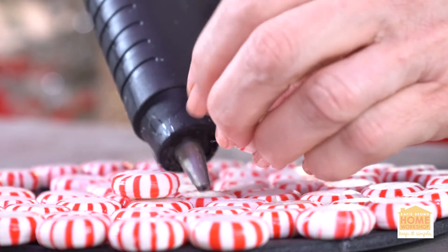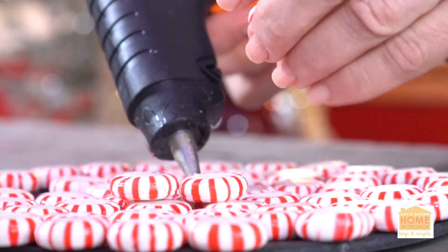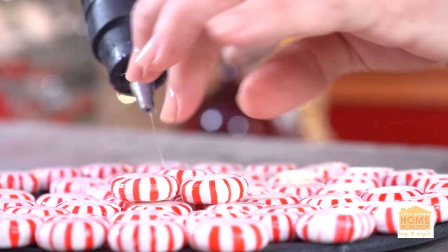Move in a little bit and start with the next layer — play with it. You can have two, three, or four layers, whatever you want, so that it kind of builds up.